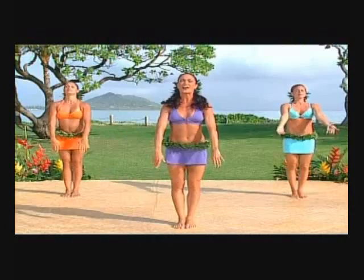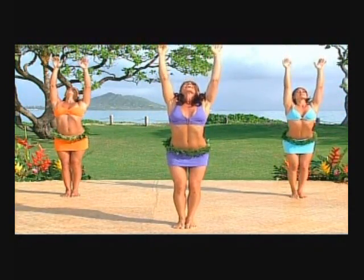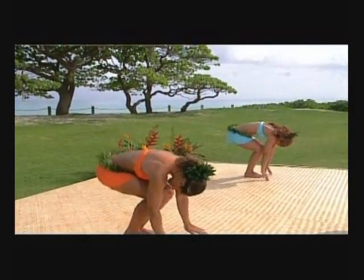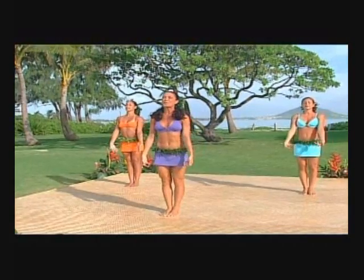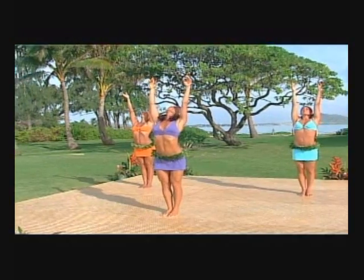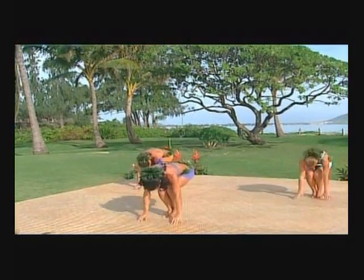Two more — inhaling up with the arms, lengthening the spine and rounding the back. Last one — inhaling up with the arms, opening up that chest, lengthening the neck and rounding the back.